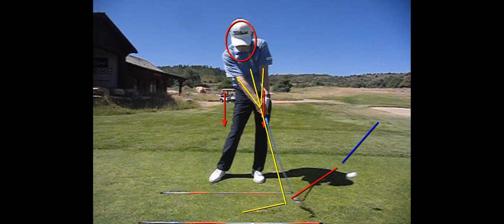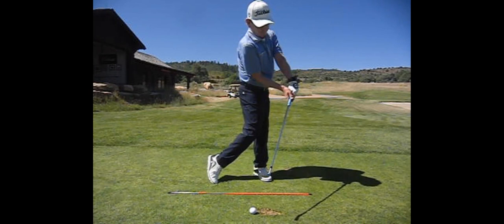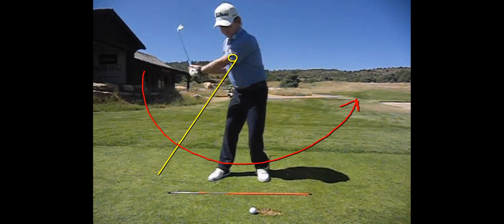Many students that come to see me that are upper core have been told to turn and lag the club — that's a low core model, not upper core. Upper core: you're going to feel like there's a flashlight in your chest pointing back as you use your arms, hands, and wrists to whip this club past your body. That's your feel — whipping this club past your body. That's where your speed comes from; it's not going to come from rotating your body.